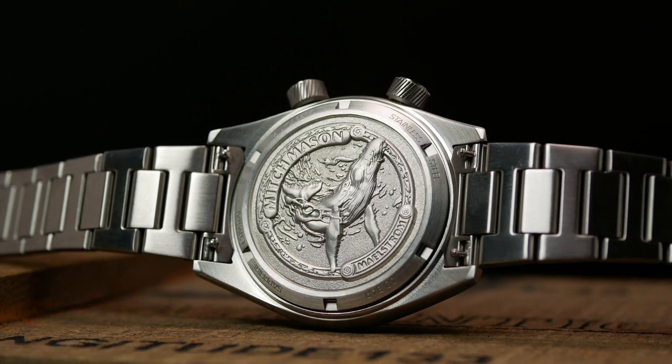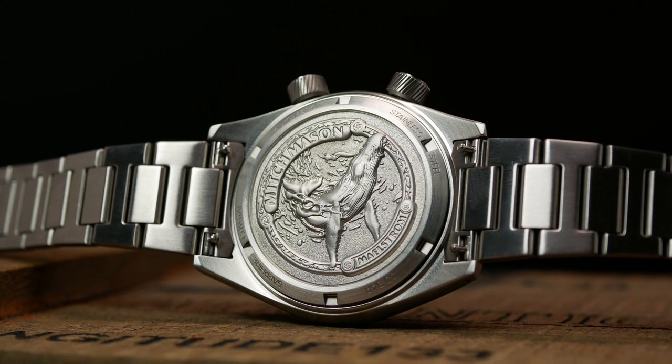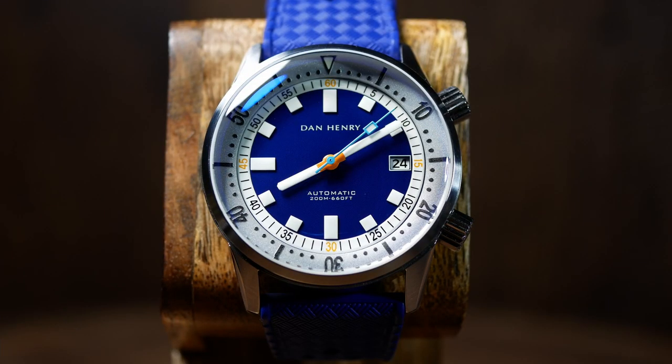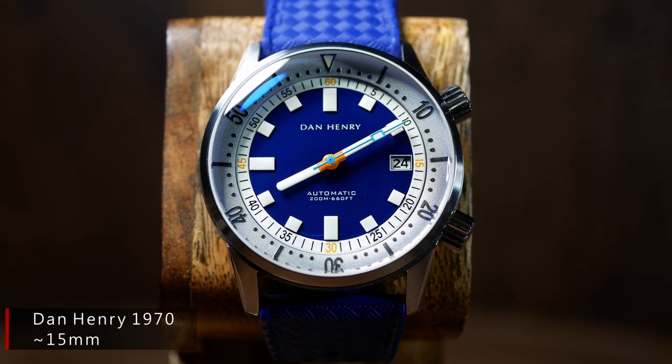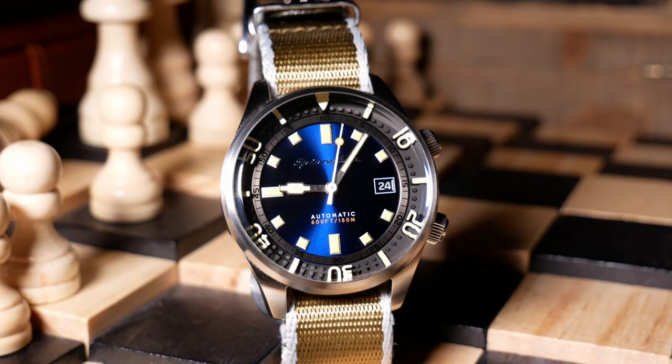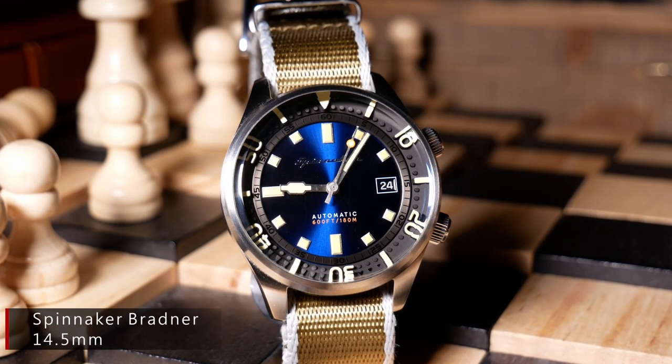I think it strikes a nice balance of adding some extra flare to the watch without adding a whole lot of extra thickness. And as far as compressor-style watches go, 12.5mm is pretty good. Most of the ones I've seen seem to run more in the 14-15mm range.